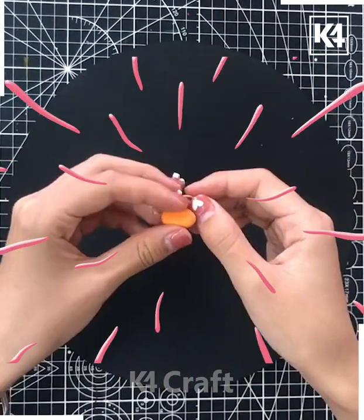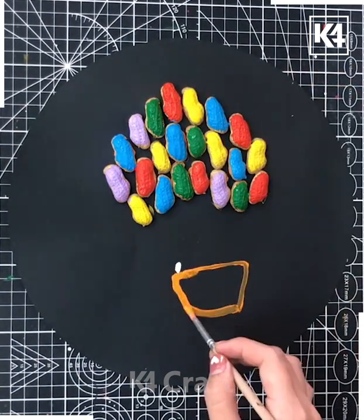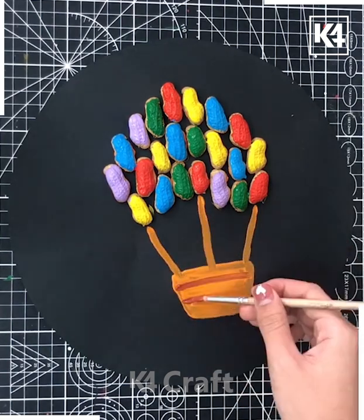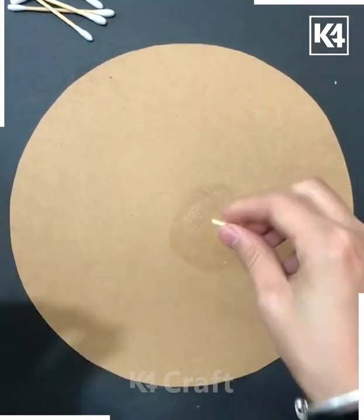In the next we are using this peanut shell and putting clay into it. Now coloring it up with different colors, then making a part on the downward side and making a stem. Brush it up — it's ready.